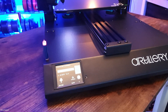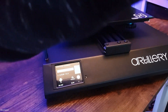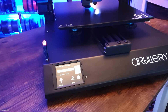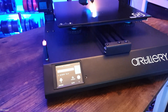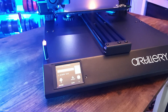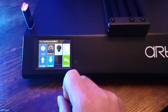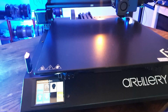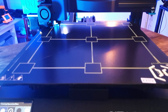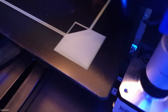To calibrate the Z-offset, I prefer to print a bed leveling test — a full-size, one-layer-high print across the entire print bed. During that print, I modify the Z-offset by moving up and down with baby steps to adjust the distance from the nozzle to the print bed. Once I find my optimum offset, I go to Tools > More and save that setup to the EEPROM.